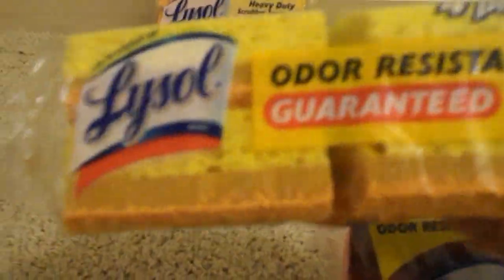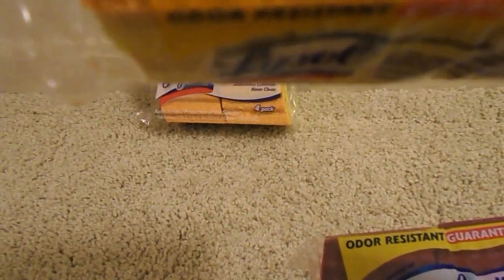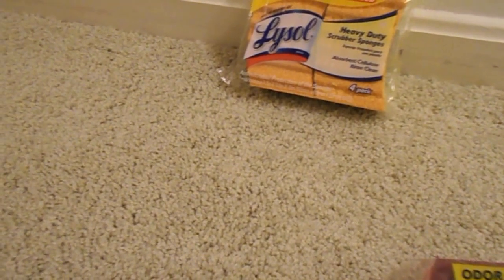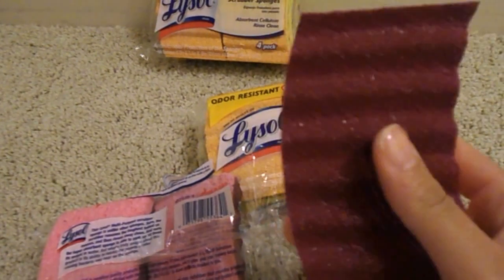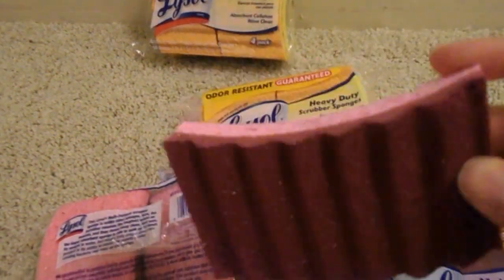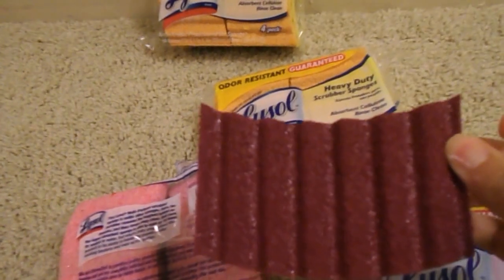I got two of the ones that come in the pink color and two of the four-packs that come in this yellowish-orange color. They're just your standard size sponge — it says antimicrobial protection of the sponge. This is what the sponge looks like. They're not flat like your standard or typical sponge; they are a little bit curved, so they look like this.